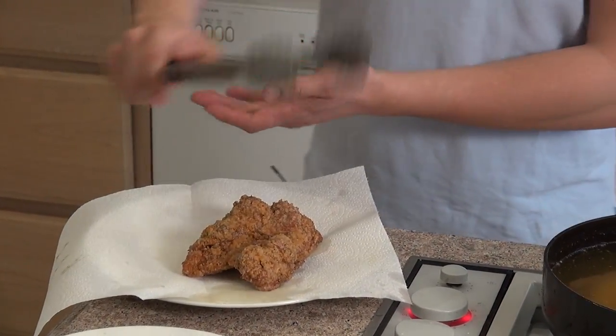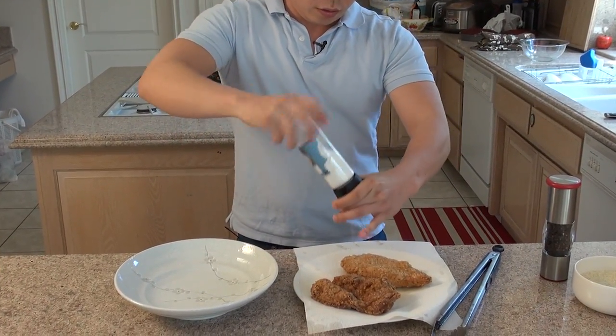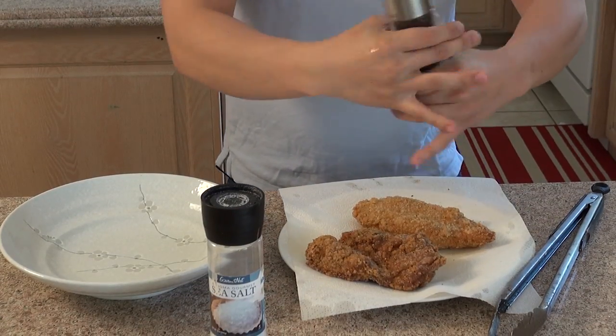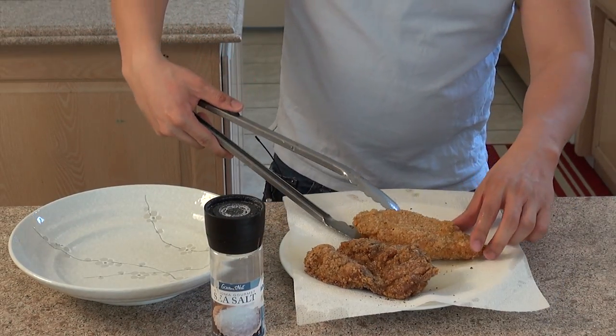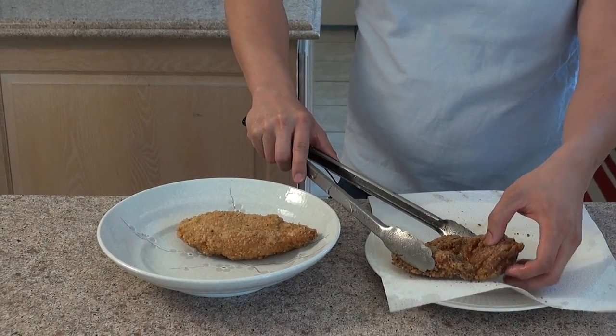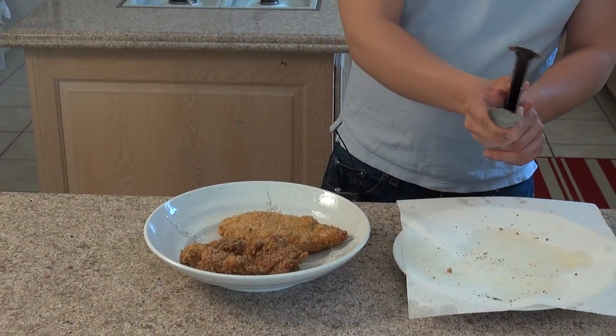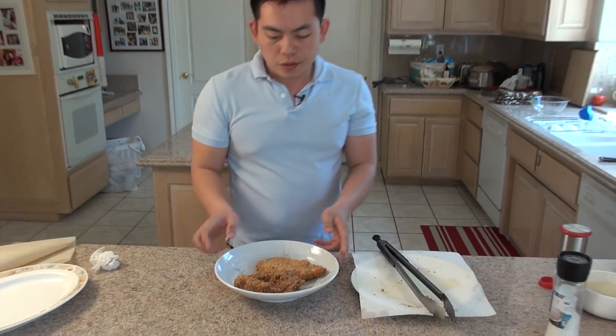Now let's cook the other chicken. For the finishing touches, we're going to add a little bit more salt and pepper. So here you go — enjoy the recipe!